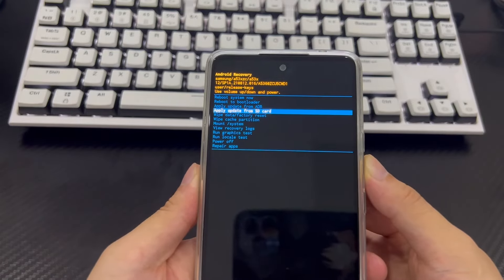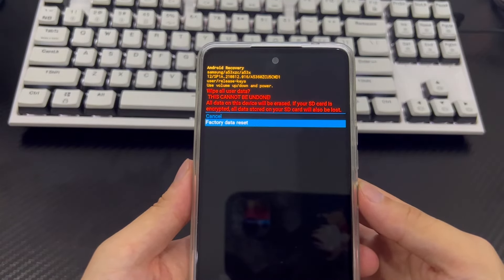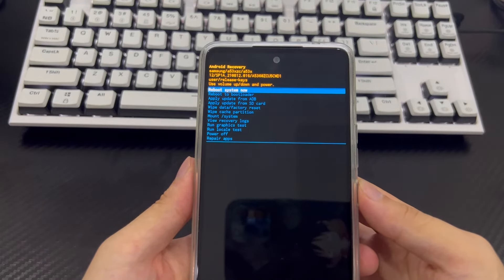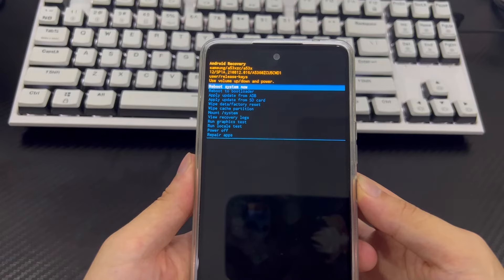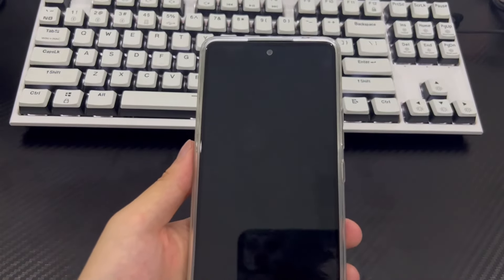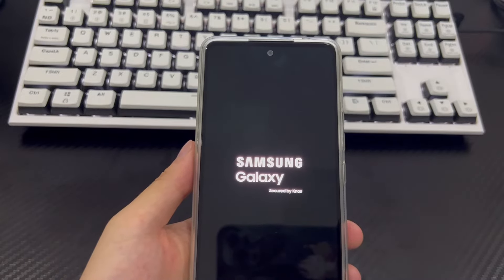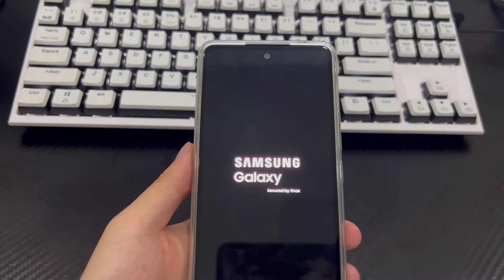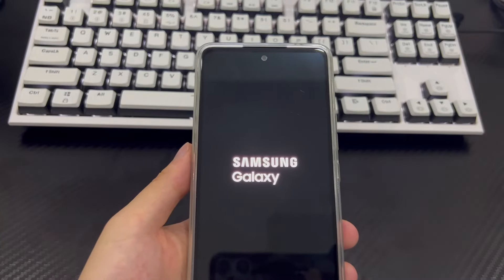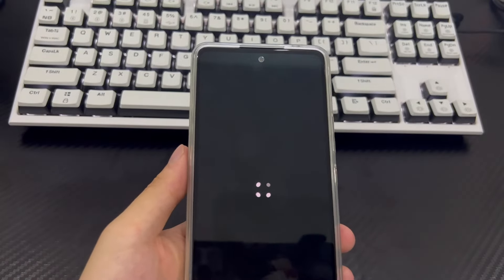From the Android recovery screen, select Wipe Data / Factory Reset using the volume buttons and press the power button to confirm. Use the volume buttons to select Factory Reset and select Yes to confirm. The reset process should only take 2 to 3 seconds. Once done, it will return to recovery mode — use the power button to select Reboot System Now. Your phone will reboot to the home screen as if new. Please reset your Android phone password and save it in an important place to reduce the risk of forgetting it.